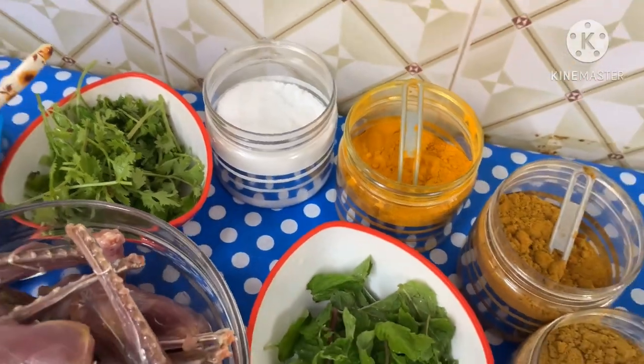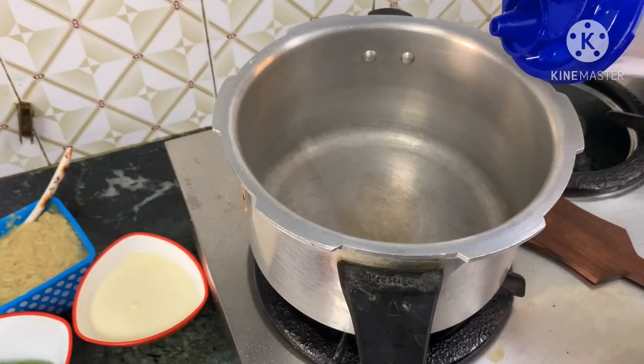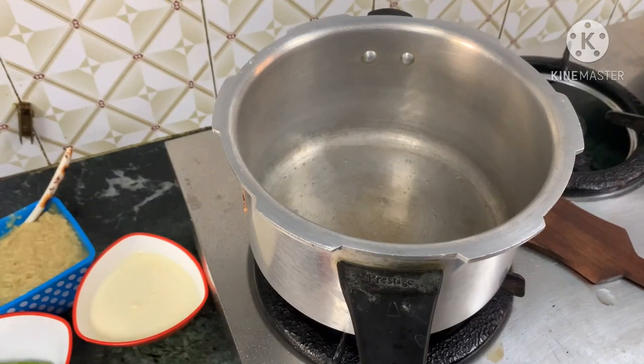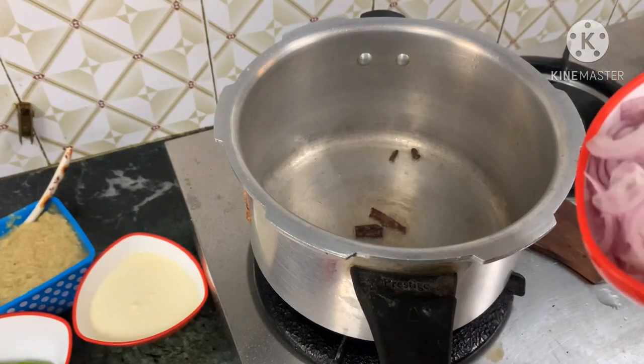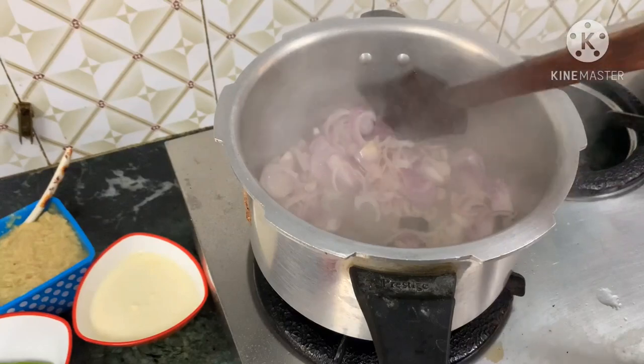Add olive oil to the cooker and add 2 spoons of oil. The chicken is ready to cook. Now add onion and add curry paste.